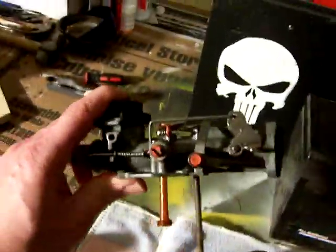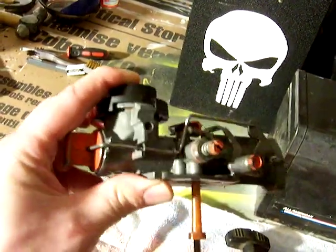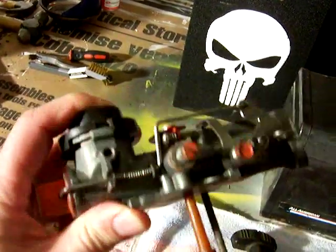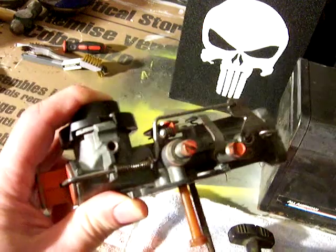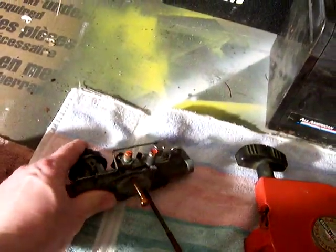The carburetor is a Pulsar jet from Briggs and Stratton. It was actually pretty easy to take apart and clean up. I am waiting for new parts for that when it shows up.